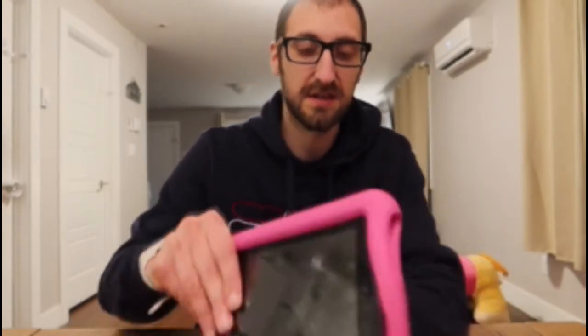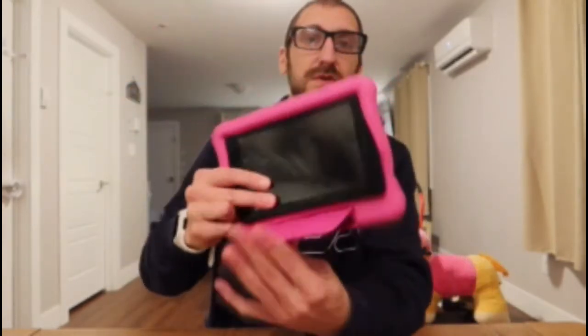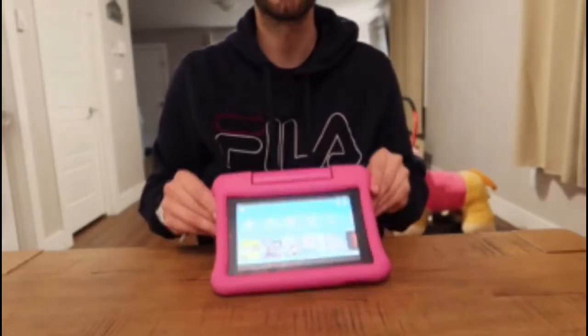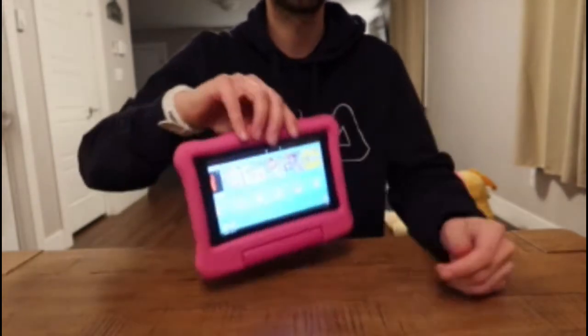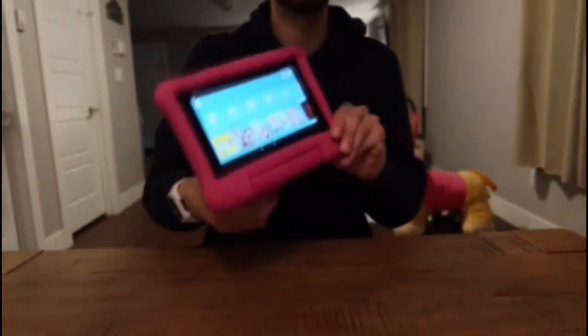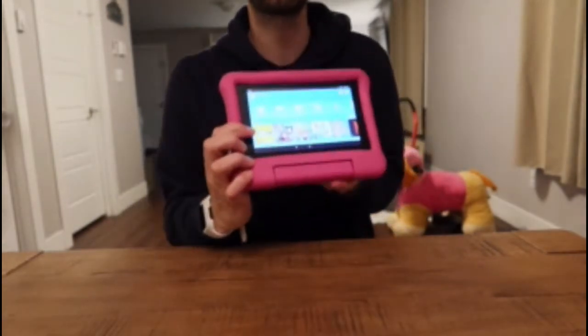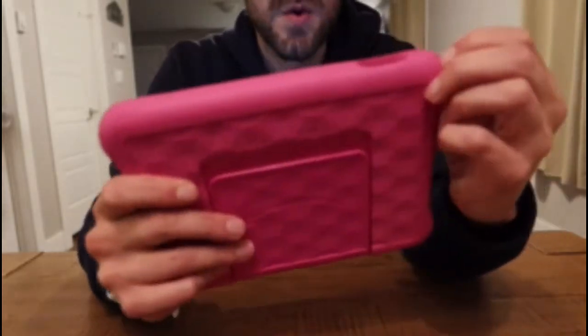This thing is great — it has a little kickstand so you can actually stand it up. I can also stand it up facing forward, like this, or just face down and carry it around. The case is made of foam.